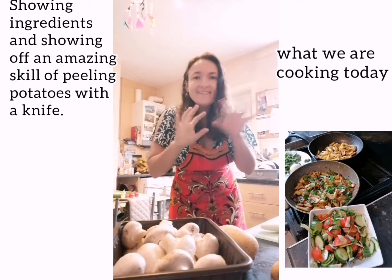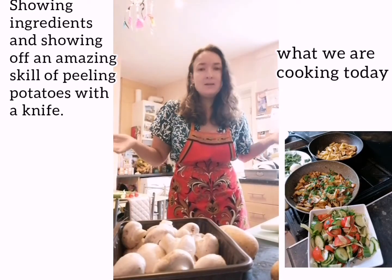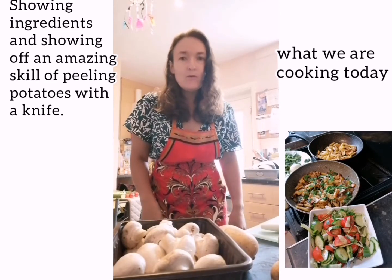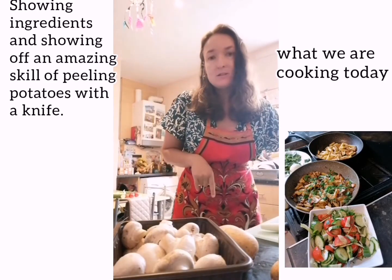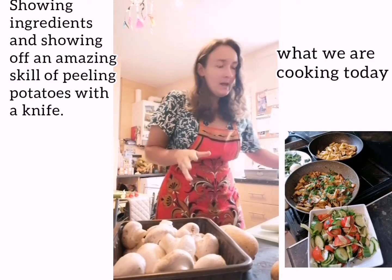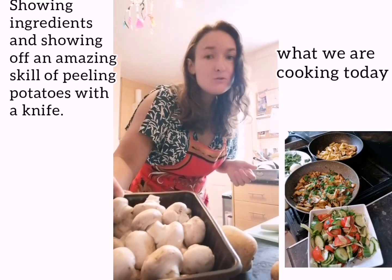Hello! Today it's raining outside so I decided to do a video about how to fry potatoes Russian style in a frying pan. I'm going to do a separate fried potato and fried potato with mushrooms.